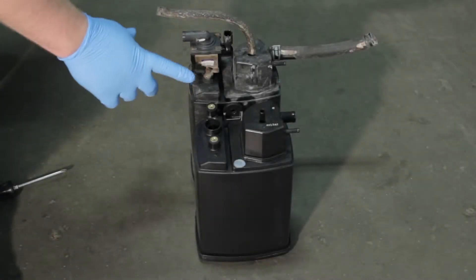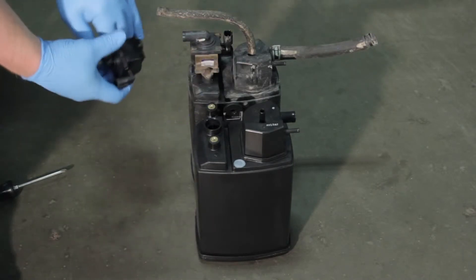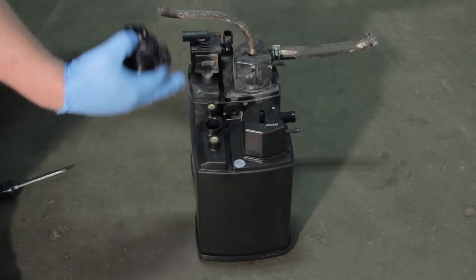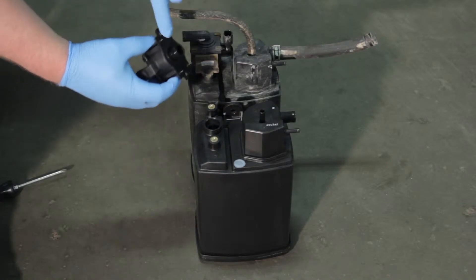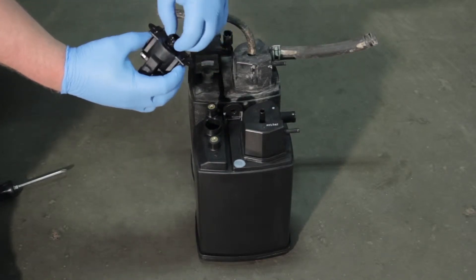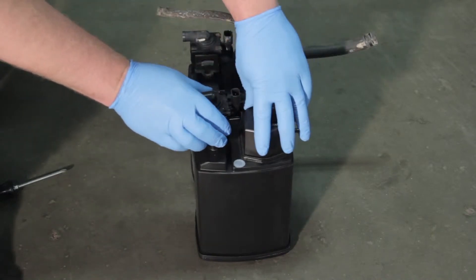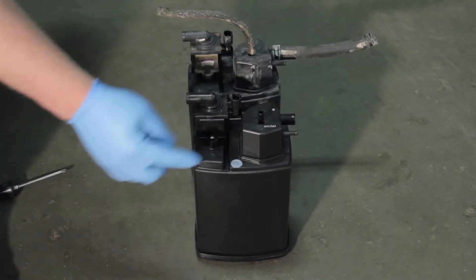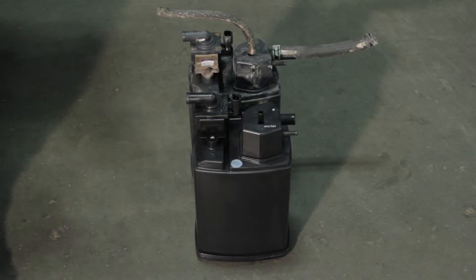Now that we've got our old canister out with the vent solenoid on it, we're going to replace the vent solenoid while we're replacing the canister as well. While we're in there we might as well replace both components together. This has an o-ring that comes supplied with it — it's a good idea to lubricate it a little bit, then gently rock it back and forth to get it to seat well. We need that to seal properly in order to have our EVAP system work as designed.